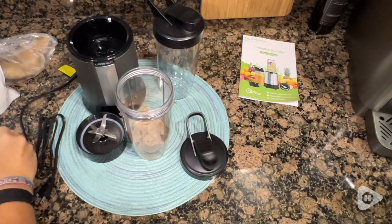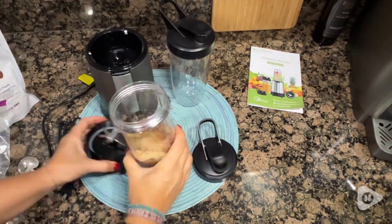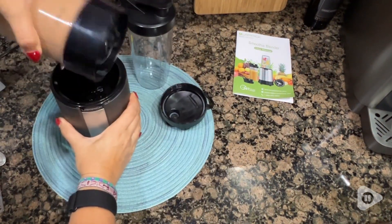Now I make smoothies with ice, with frozen fruit, and tons of different powdered supplements, so that can be a challenge sometimes for a blender — but not for this one.